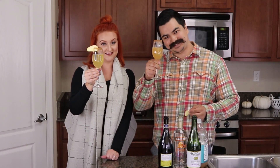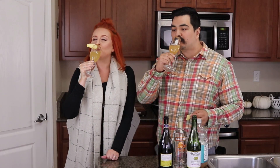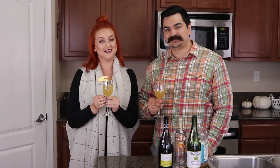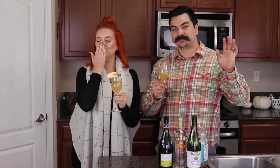Thanks so much for watching. If you're not already subscribed to my channel, make sure you click that subscribe button down below. Don't forget to ding the bell if you want notifications every time I upload something new. Happy fall! That's it for today's video. Thanks so much for watching — I love you so much and I'll see you in the next video. Bye!